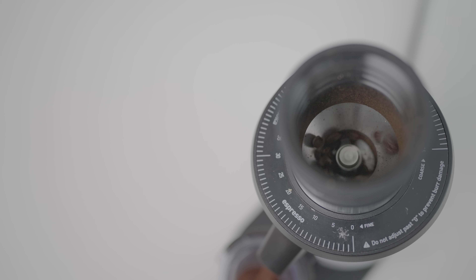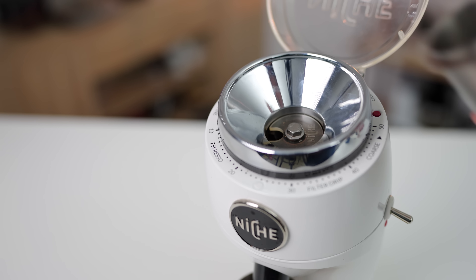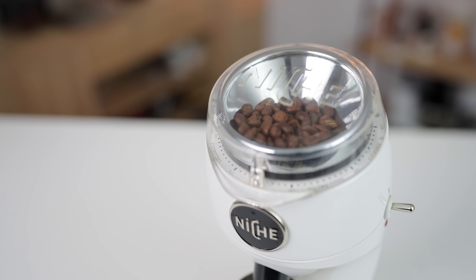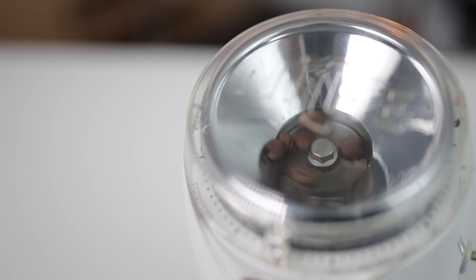With the DF64 there's no visible indication of popcorning unless you open the lid and look inside — and when you do, there is quite a lot occurring. With the Niche Zero, flip open the clear lid, add your beans into the open hopper, place the lid back, then flick the switch on the side to begin grinding. Some popcorning does occur, but the Niche disc — now standard on all Niches — keeps this to a minimum.